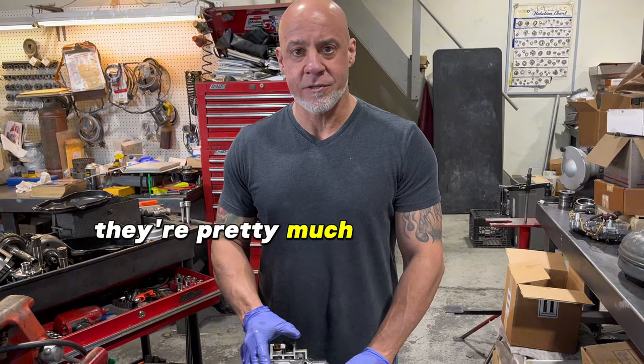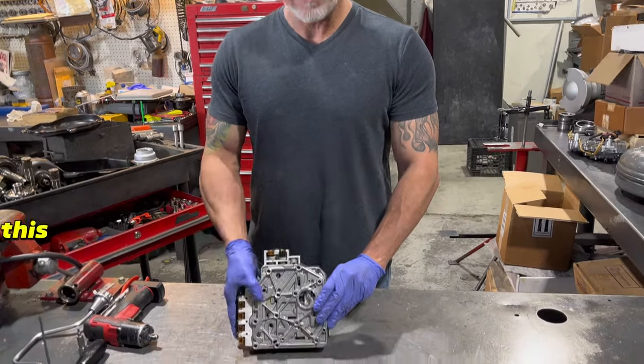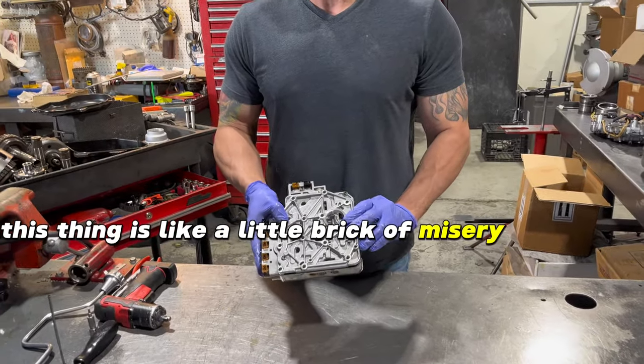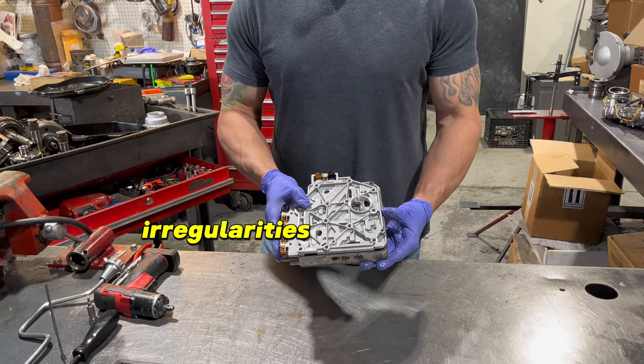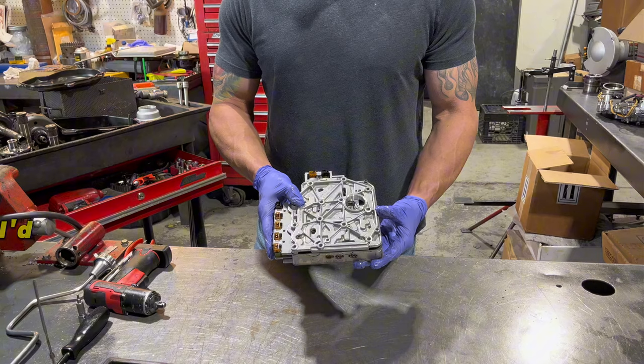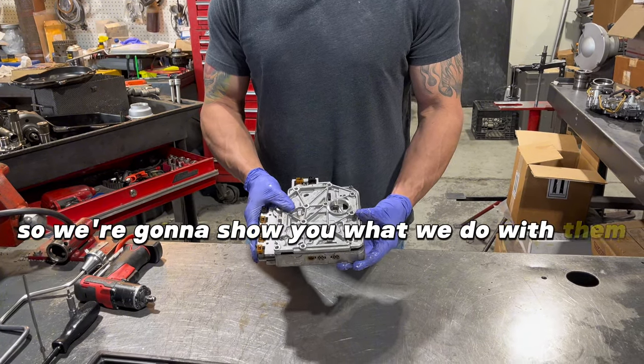Today we're going to be working on an O1M or O1P valve body. They're pretty much the same thing, and what I'm going to do here is going to apply to both. This thing is like a little brick of misery for people. They cause all kinds of problems and irregularities in shifting, and I'd say this is the biggest problem with these units, so we're going to show you what we do with them.